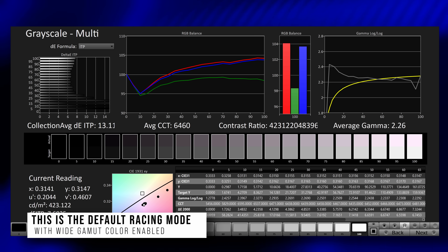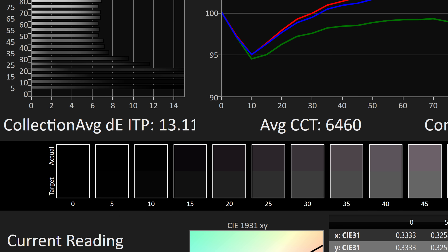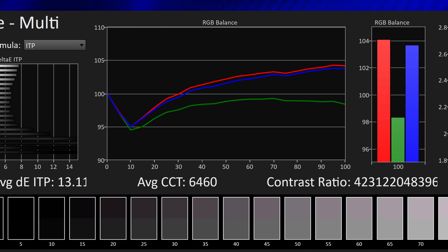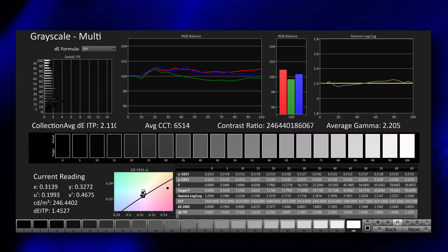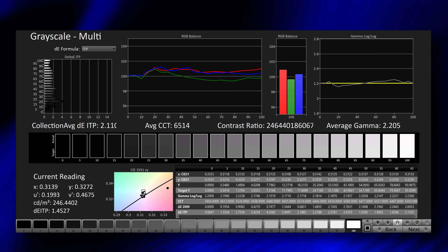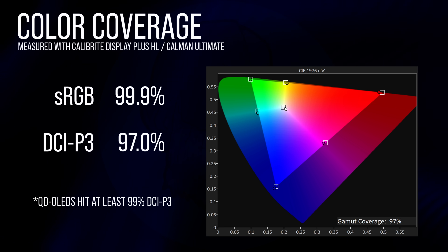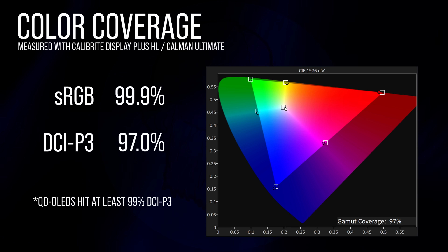The glossy versus matte choice doesn't affect colors or factory calibration, but worth mentioning: gamma and white point are both very good, but Delta ITP is off — we're looking for 3 or under and we can see a purple tint across the grays due to a lower green value. That carries across the range. For comparison, the PG-278QDM is basically nailed across the board. This monitor ships in wide gamut color mode with 97% DCI-P3 coverage, whereas QD-OLED comes in closer to 99%.